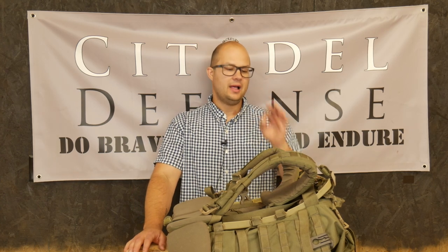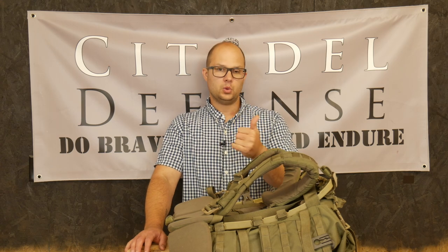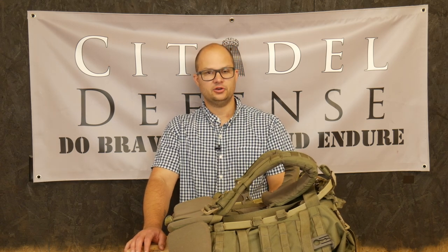That's all the information. I hope that's helpful. Let me know if you have experience or thoughts on the Crossfire mule. Do brave deeds and endure.